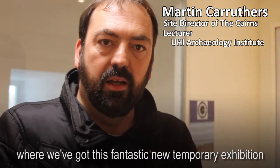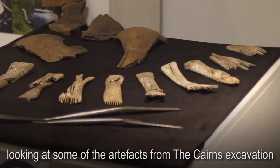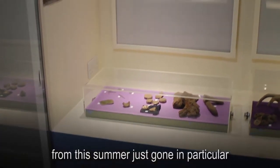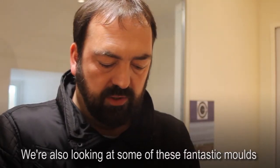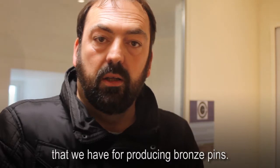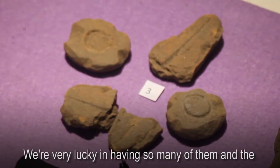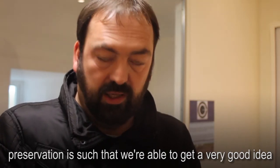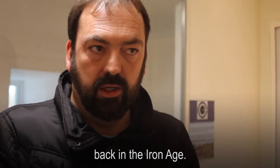We're here in the Tankness House Museum where we've got this fantastic new temporary exhibition looking at some of the artefacts from the Cairns excavation from this summer just gone, and in particular we're also looking at some of these fantastic moulds that we have for producing bronze pins. We're very lucky in having so many of them, and the preservation is such that we're actually able to get a very good idea of the types of objects that were being cast in them back in the Iron Age.